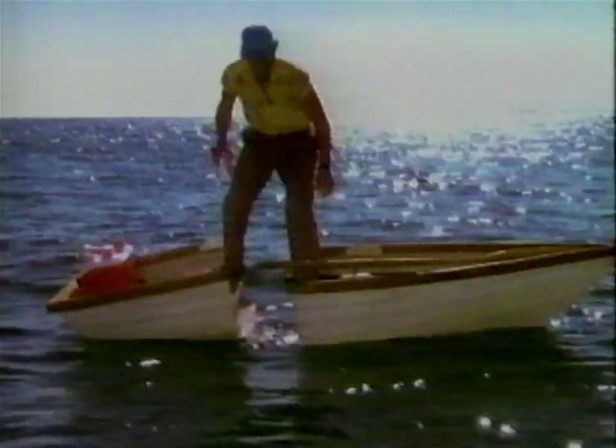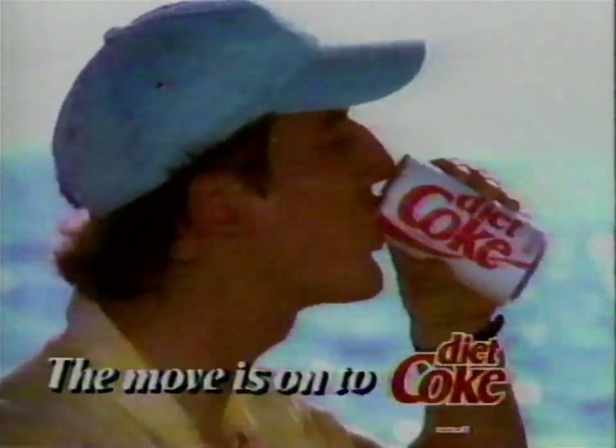Everywhere you look, people are reaching for the real cola taste of Diet Coke. The real one. Just for the taste of it. The move is on to Diet Coke.